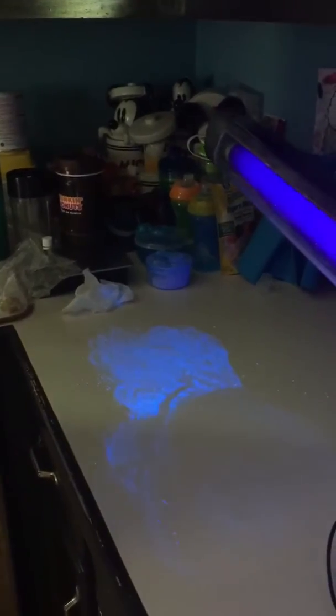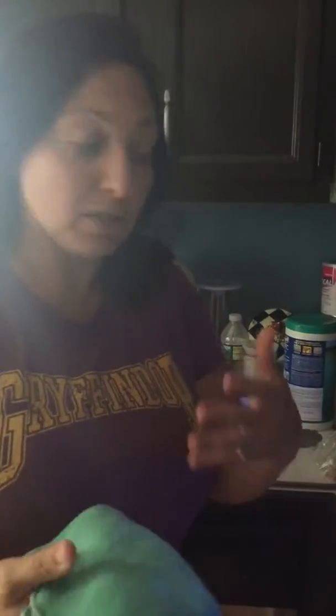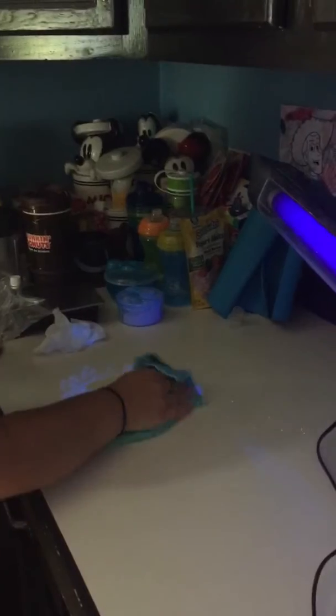Now I have my EnviroCloth and let's see if this can pick up all of the chicken, the bacteria, everything — because we don't want this on our counters. We don't want our family getting affected by this. Look — I'm wiping and look what's happening. It's coming off. I'm not pushing this around.